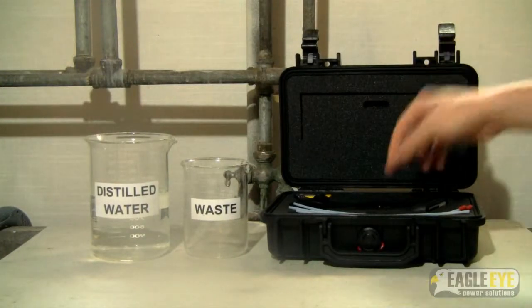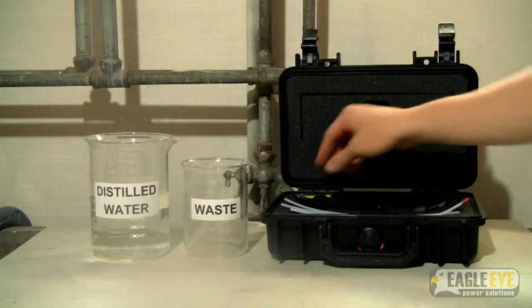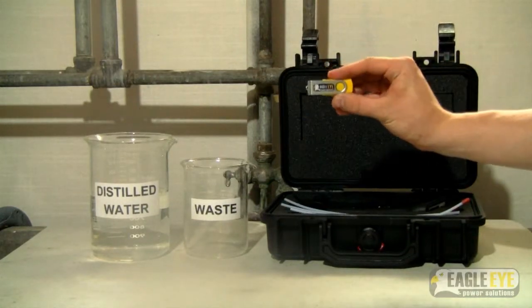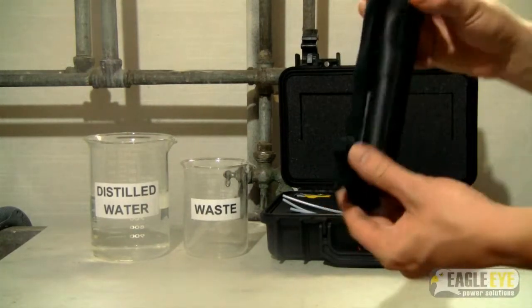The unit comes in a kit which includes three sample tubes, a USB drive containing the user manual and catalog, and the SG-1000 unit which has a hand strap.